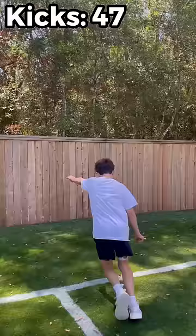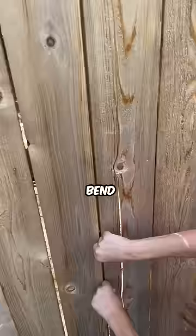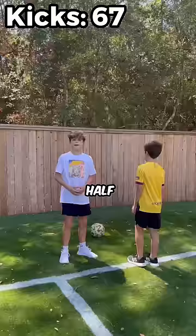This is 50 kicks in, and it's actually starting to bend and go in half. Now Merrick's gonna help finish it off.